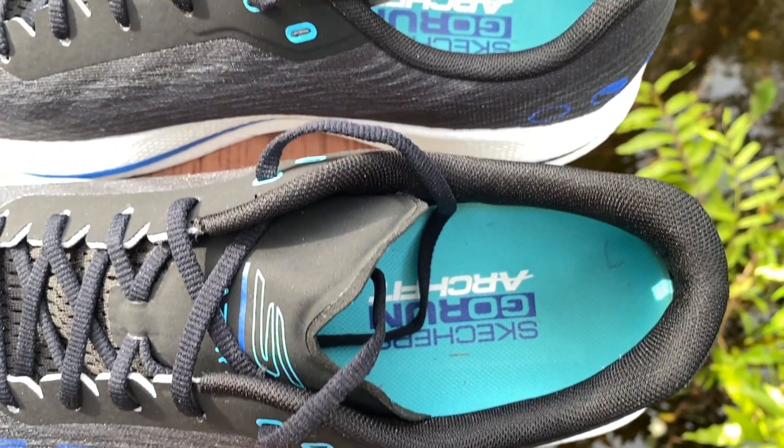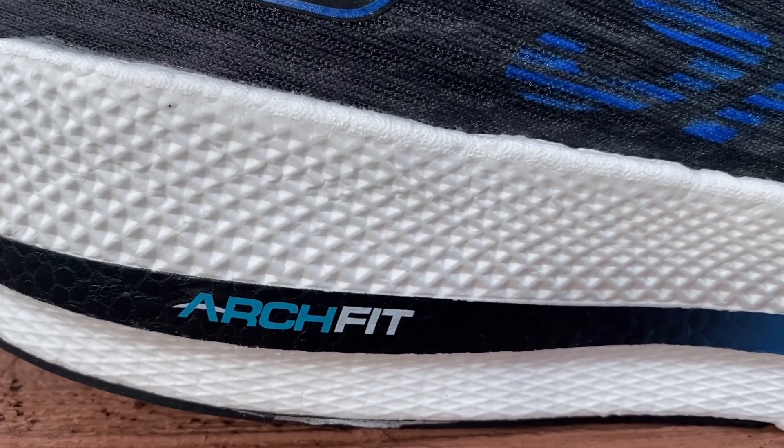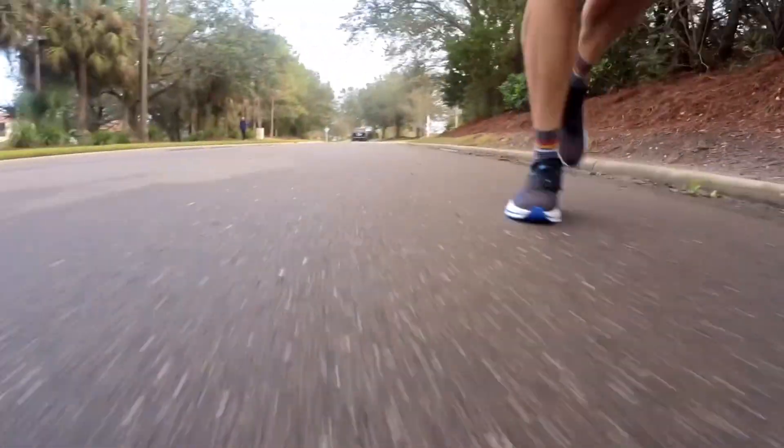The heel collar is nicely padded all the way around, and the heel counter is fairly rigid — it's not super rigid, but rigid enough. When I step into the Razor 4, my heel does feel locked in. Also when I step in, my foot immediately feels comforted by the ArchFit insoles. The ArchFit insoles come in most Skechers shoes now — it's a podiatrist-certified arch support, which feels really good for the step-in feel. If you are someone that does need a little extra arch support, you're really going to feel good in the Razor 4.